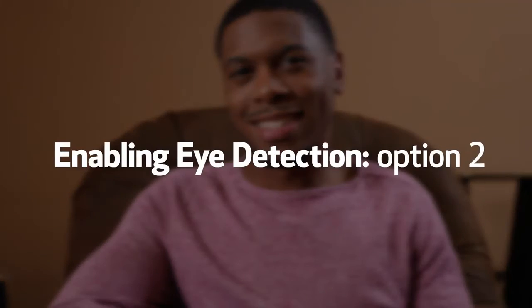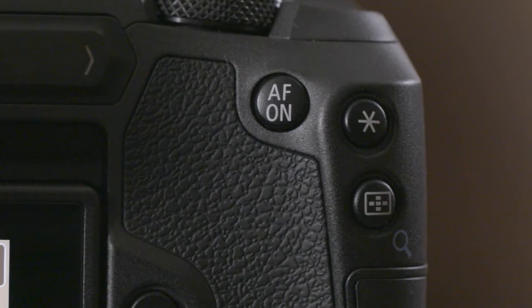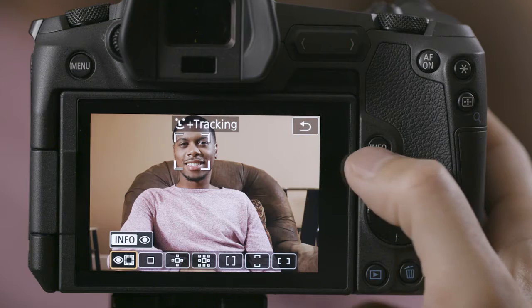There's another way to activate Eye Detect AF when you already have Face Detect AF active. Press the AF point button on the back of your camera, then press the Multi-Function button. Now press the Info button to toggle Eye Detect Autofocus on or off.